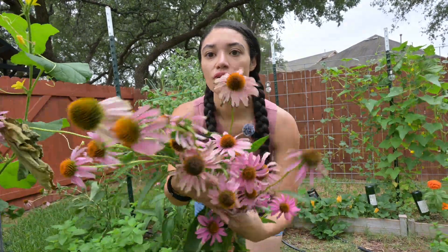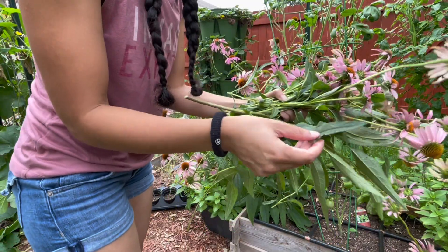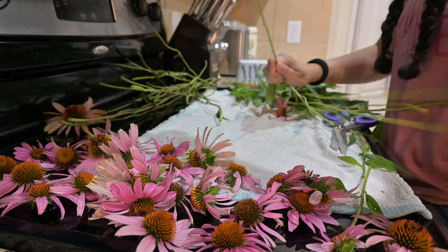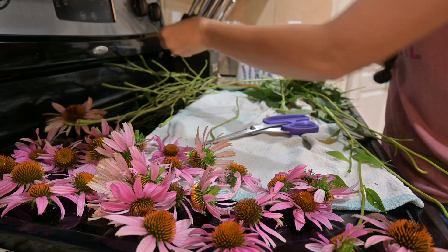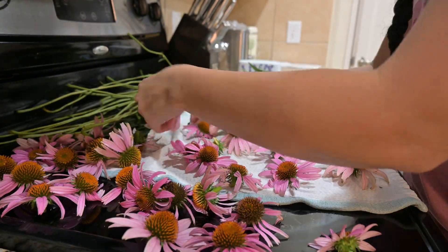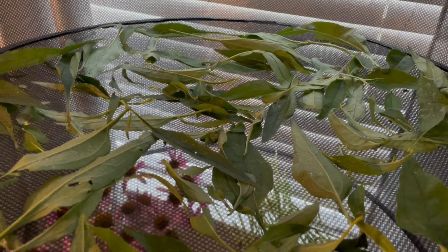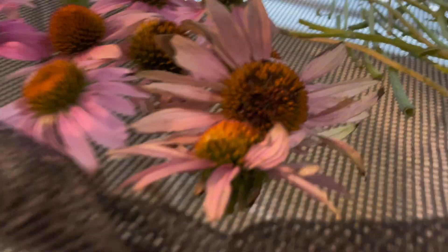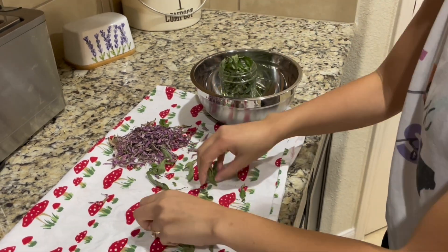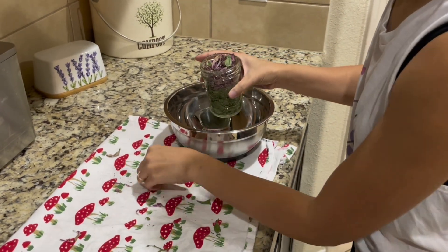I harvested all of this while still leaving plenty for the hummingbirds, pollinators, and that big bumblebee. There are many ways to dry your herbs — you can bundle them in a bouquet and hang them upside down, but if the bundle is too big they may not dry properly and you can get mold. On this day I simply separated the stems, leaves, and flower heads and laid them out on my mesh herb dryer, which works quickly because it's so well-ventilated. After drying, I put the leaves and flower petals into a clean, labeled jar.